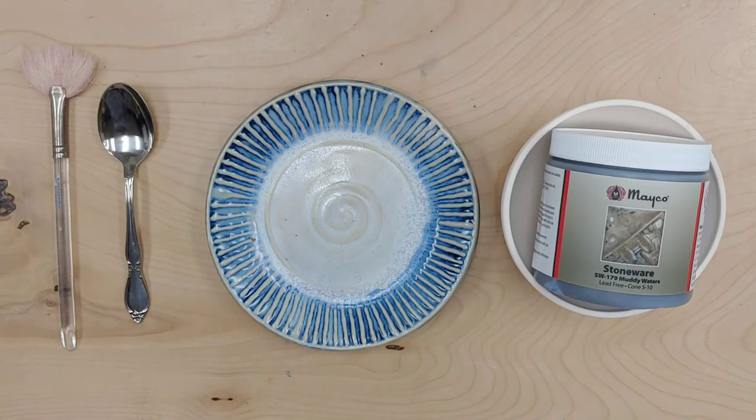Hey everybody, it's Carmen here. I just wanted to get on to go through some best practices using our stoneware crystal glazes. There's been a lot of chatter regarding Muddy Waters and issues using it, so I just wanted to go through opening a pint of glaze, stirring in the crystals, and how that should look when you're actually using the glaze.